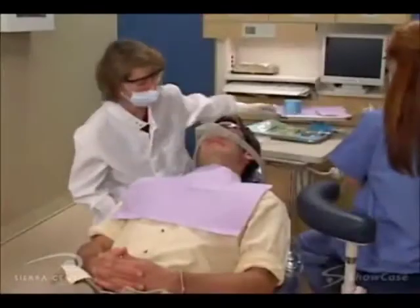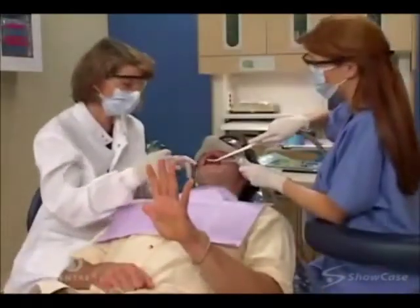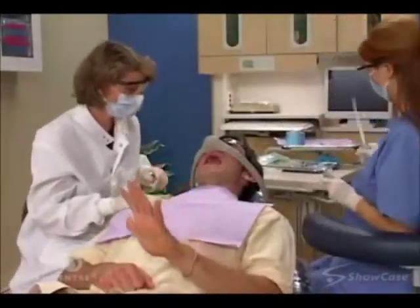During the procedure, you'll feel pressure when a tooth is removed, but you shouldn't feel any pain at all. If you do, we'll stop and give you more anesthetic.